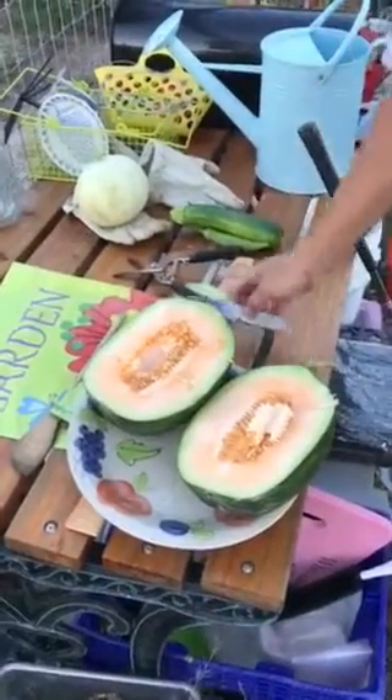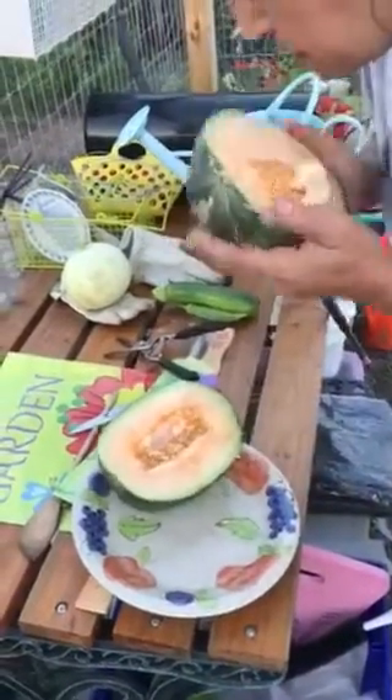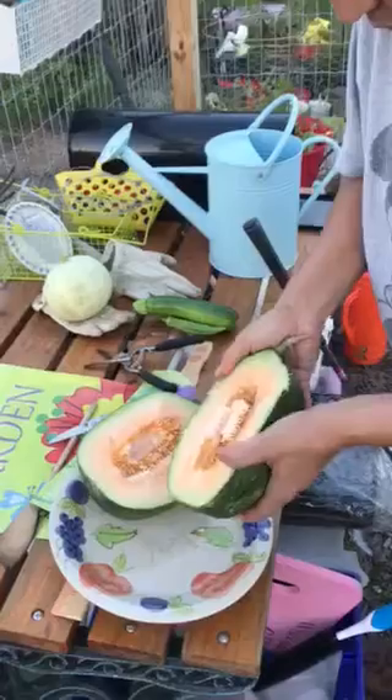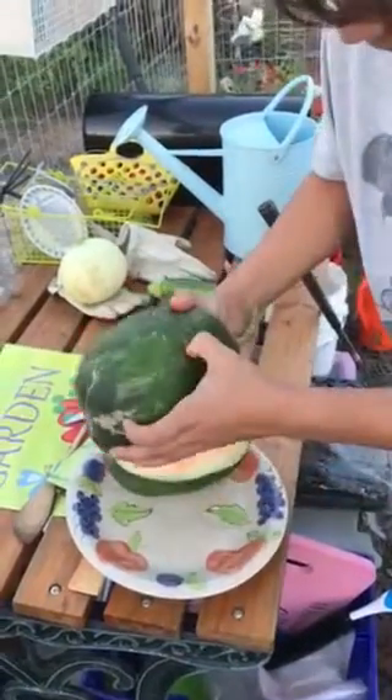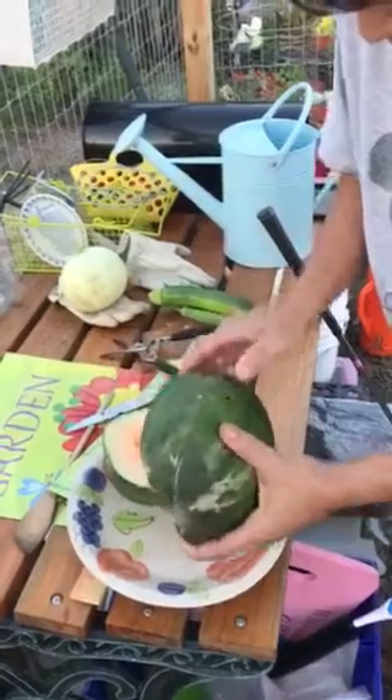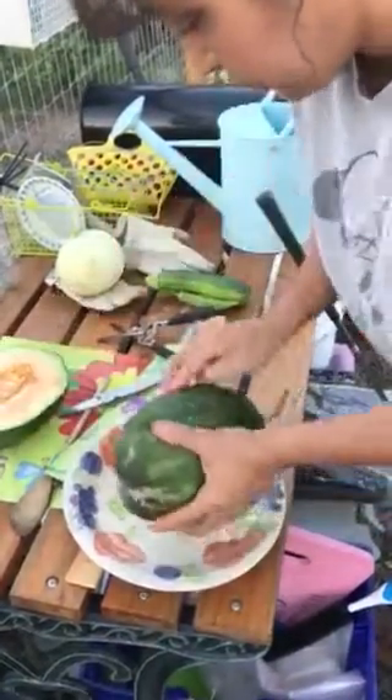It looks like a cantaloupe mixed with watermelon. It smells really good. I want to see where that little hole is — right here. So you probably don't want to eat that part; you have to be very careful.